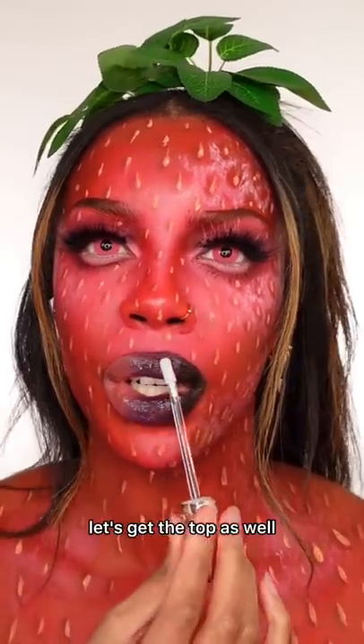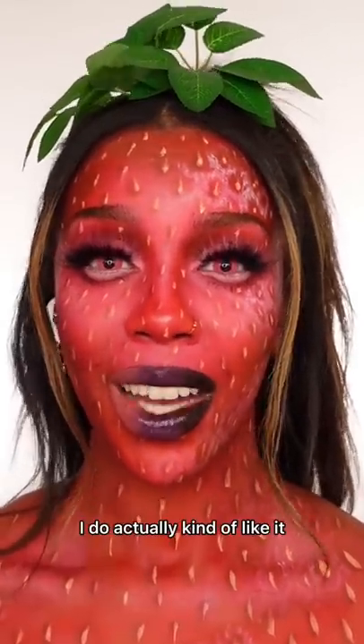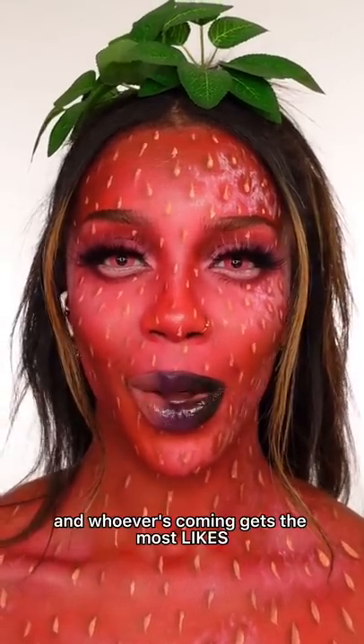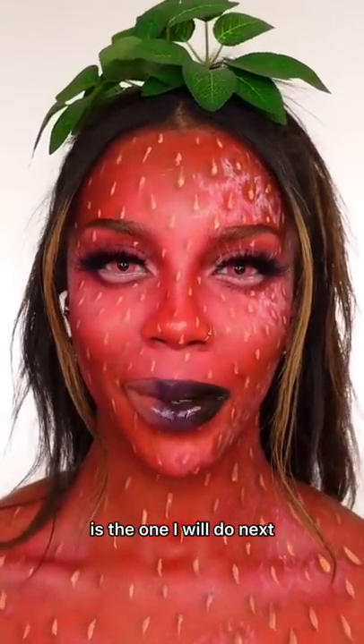Let's get the top as well. Here's the end result — I actually kind of like it. Comment and let me know what other color combinations you want to see. Whoever's comment gets the most likes is the one I'll do next.